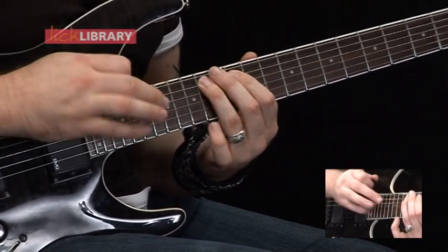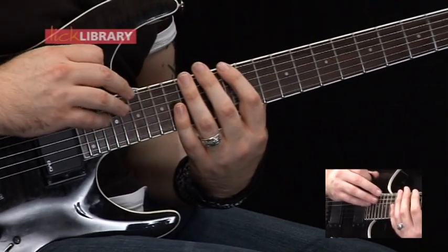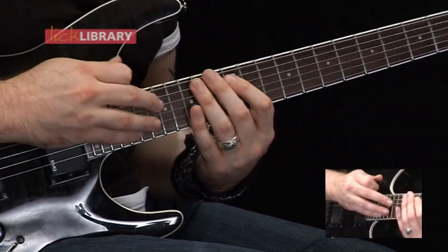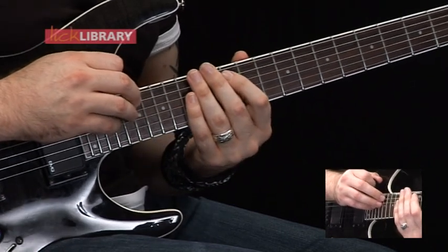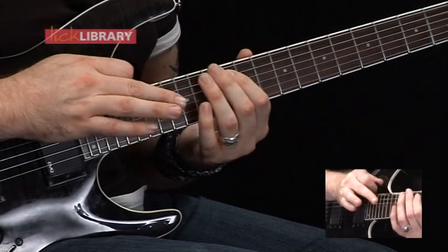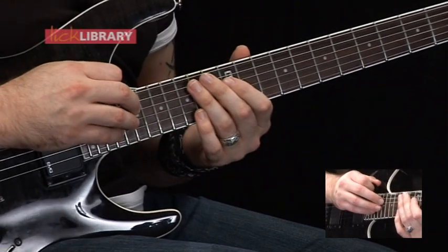Then the same on the D. So that's the first part. Then we're going to go to the A string again, do the same tapping and hammer on. So 19, 12, 14, 17, 12, 14 on the A. Then we've got the same on the D.